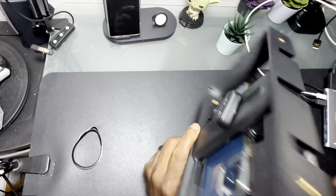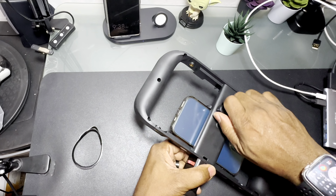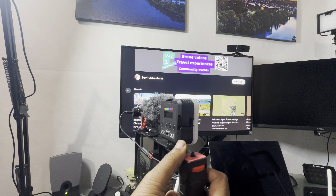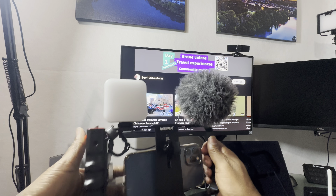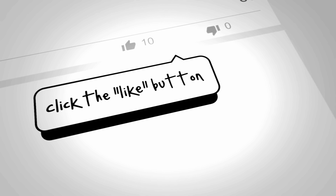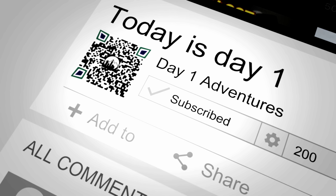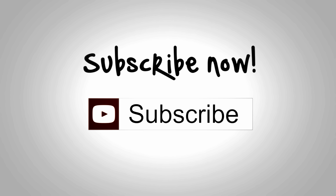I just wanted to share the difference between these if you're thinking about getting one. When you're spending a difference of ten dollars, what do you get and what are the use cases — what are you going to use it for? Until the next video, remember take care of each other, peace out, and I'll see you soon.